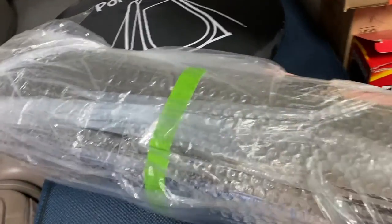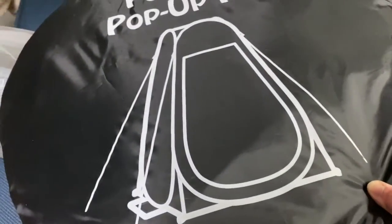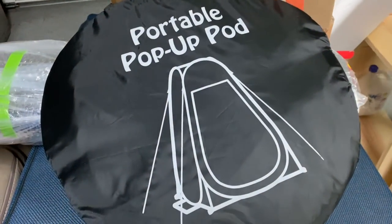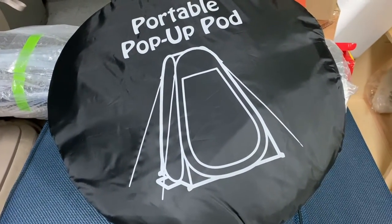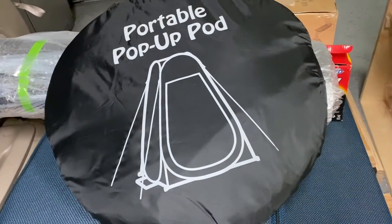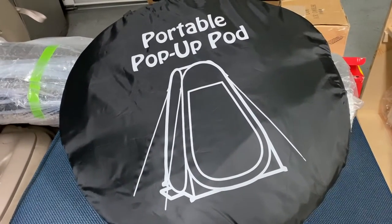We also bought a portable pop-up pad. You can use this for a shower, or maybe if you want to dress up, or you can also put your potty inside and then you can do your thing.